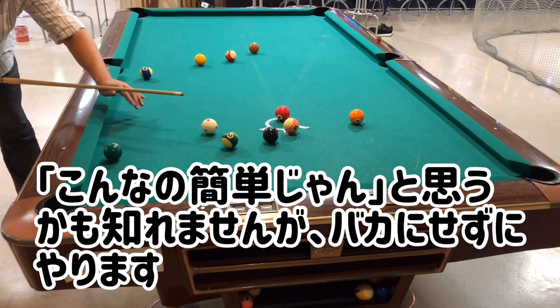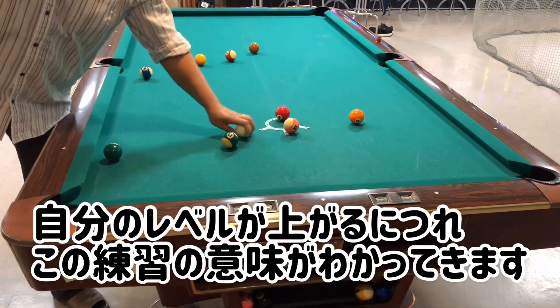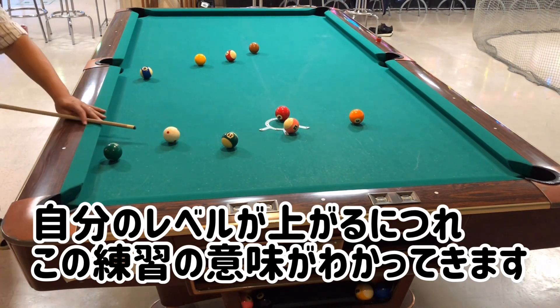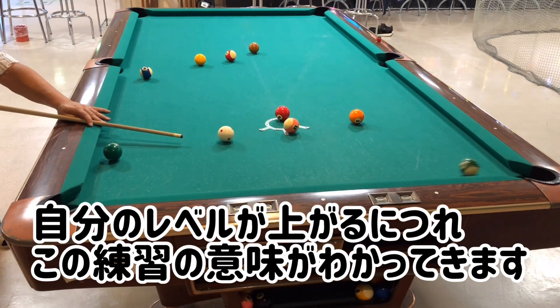I'm going to make a big pot. I'm going to do a lot of stuff now — making a big pot for my first time. I'm going to let it go and add a little bit of water.